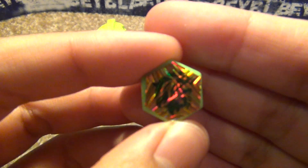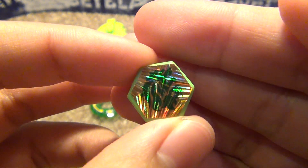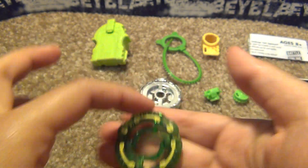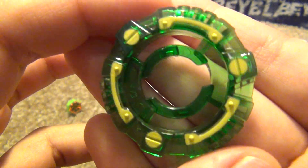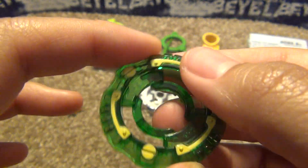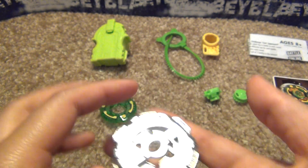So let's take a look at all the pieces. Leon Holographic Face Bolt — the sticker's on a little crooked, but oh well. The clear wheel, or the energy ring. It still pretty much looks the same as the regular one, just a different shade of green. And Fang.